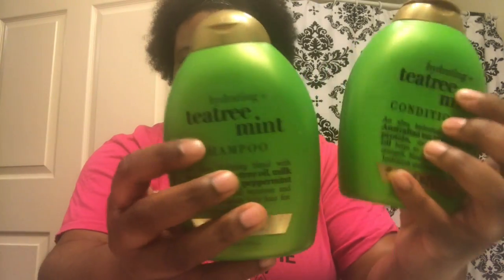You'll need a Ziploc bag, and of course your shampoo and conditioner of your choice. I use this tea tree shampoo and conditioner — you can get those from any store: Target, Walmart, Kroger, anywhere. I'm going to walk you through the steps and explain what you need each comb for. If you want to figure out how to restore your weave, continue watching.